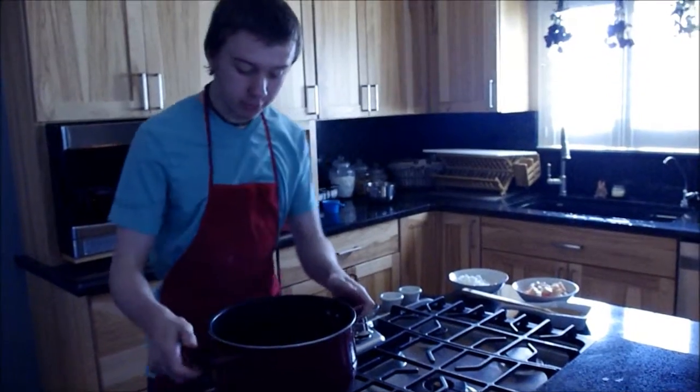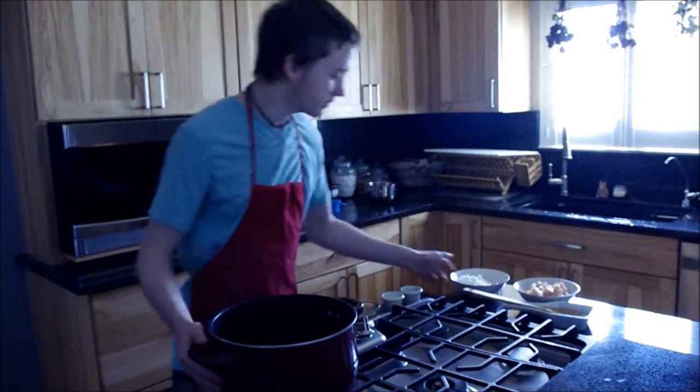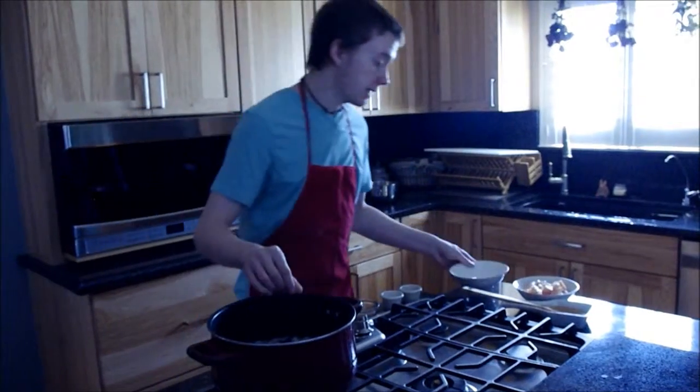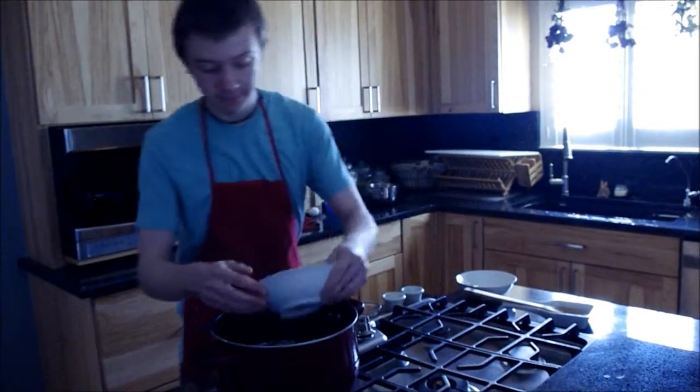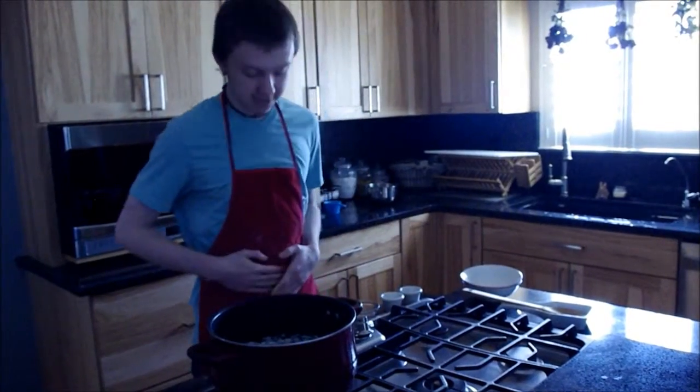Now I'm going to take this pot and fill it half full of water, which I've already done. Now I'm going to take my vegetables and pour them in, take my chicken and do the same, and move on to my spices.